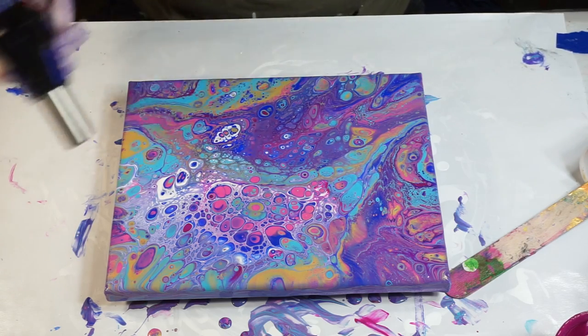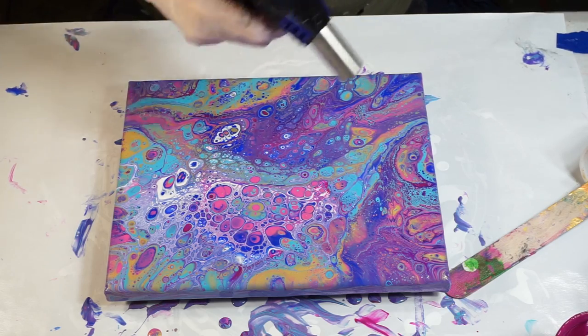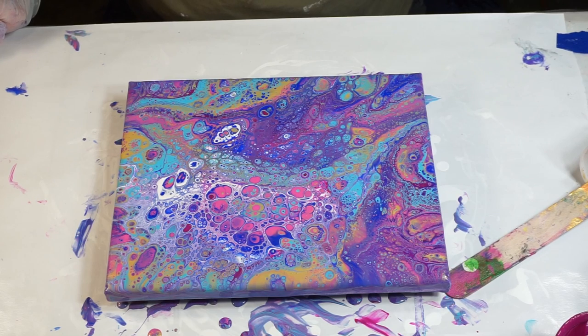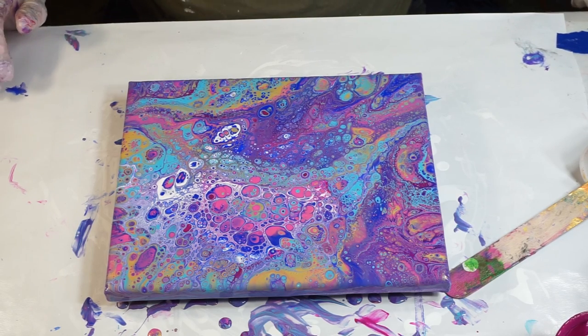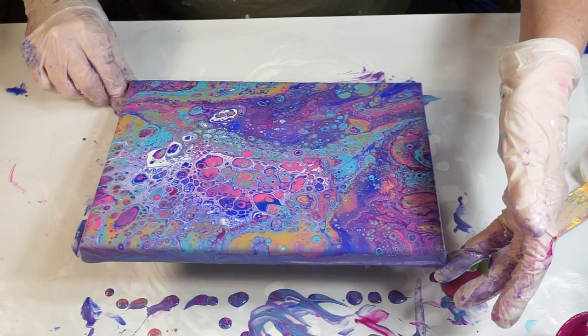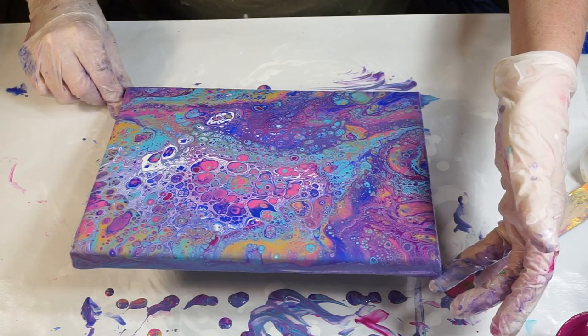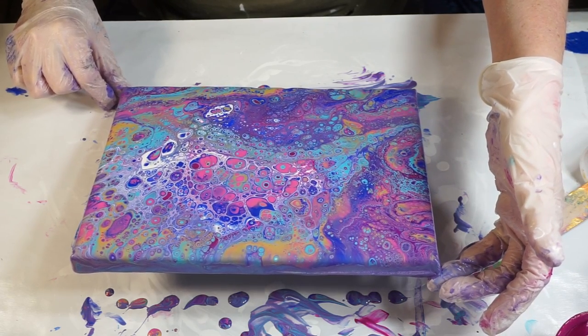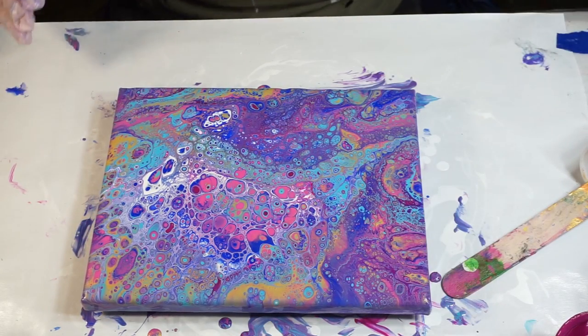That smell of oil — I'm going to want to stay back because it's flammable. Oh wow, that brought up a bunch of little tiny cells in there. It's pretty cool looking. I'll give it a minute here and bring the camera down so you can have a look at it. Still got quite a bit of paint sitting there. Let it run off a little bit this way. I like all the gold up at the top here.